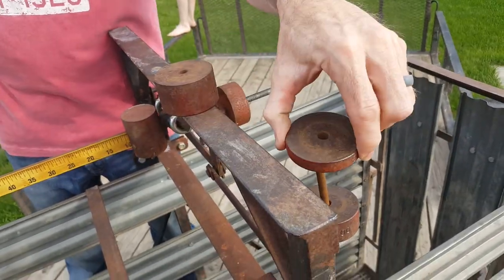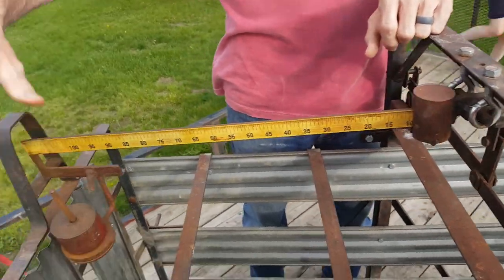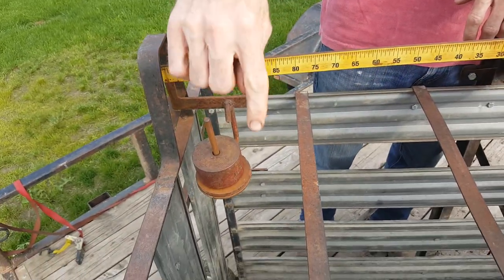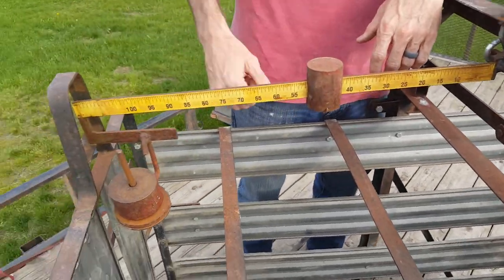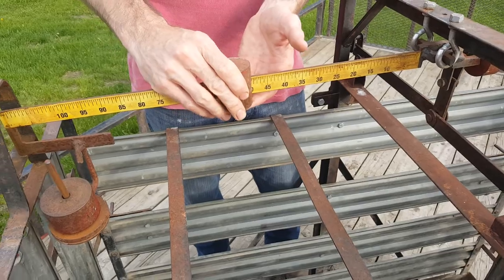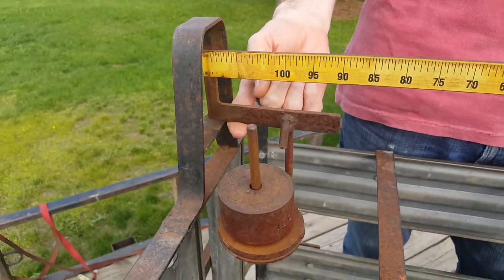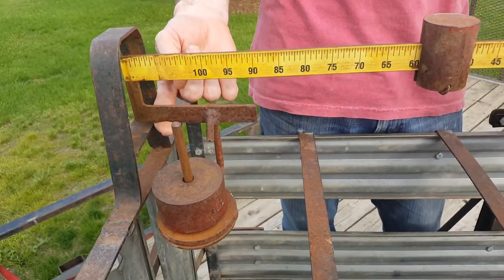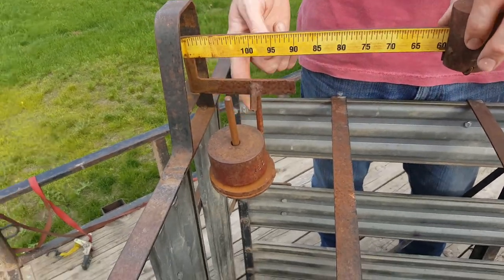If you know that your pigs are over 150 pounds, you can take the 150-pound weight and stick it right on here and you're ready to go. Whatever number you get on this beam, you're going to take that number and add it to 150 pounds. So if this beam is sitting at 50 and it's balancing right here in the middle like this, 150 plus 50 is 200 pounds — you've got a 200-pound pig, or 100-pound lamb, or whatever.